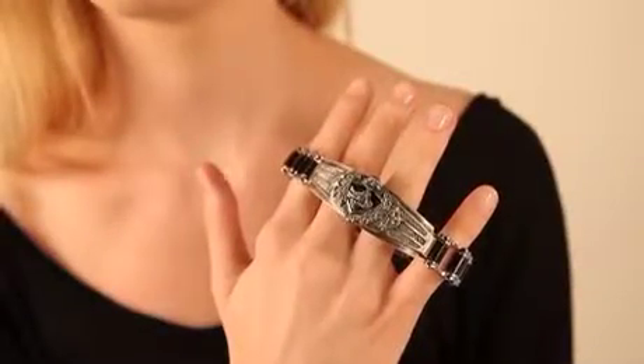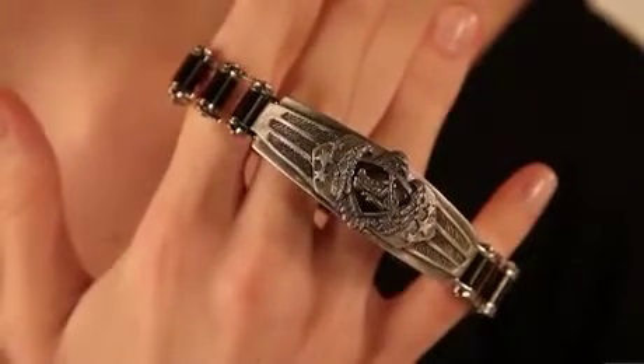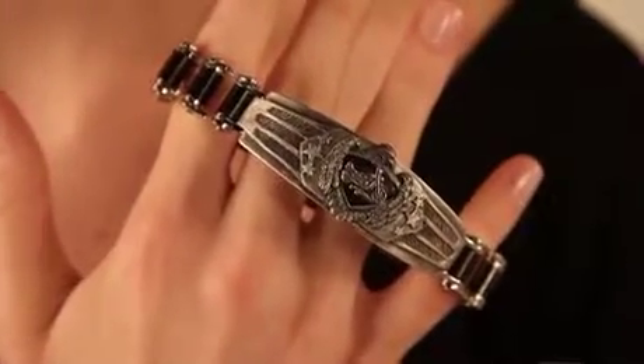Fans of the open road are sure to enjoy the rugged but classic polished stainless steel look of the Ride Hard Live Free Motorcycle Chain Bracelet, available exclusively from the Bradford Exchange.